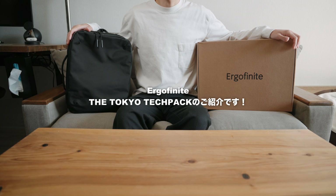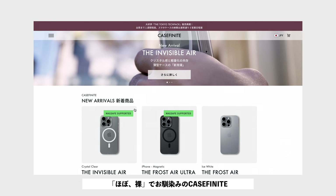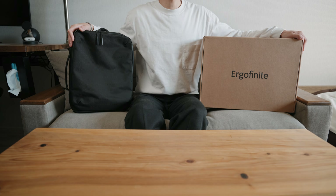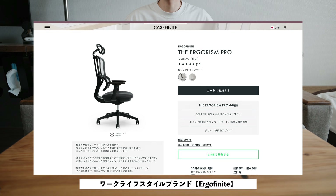Welcome to Casefinite. Today we're looking at a product from the backpack line. Casefinite makes smartphone cases, and this line is called Ergofinite.